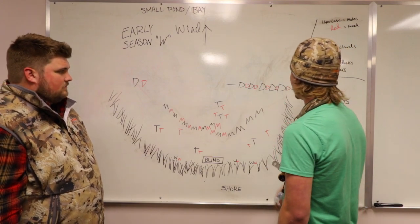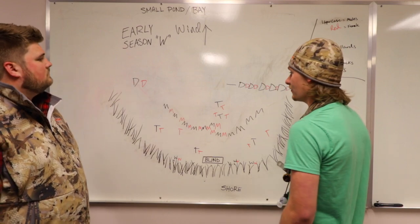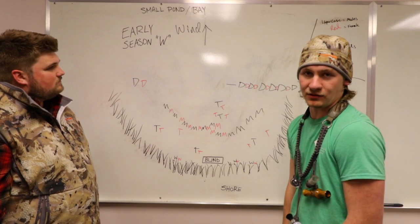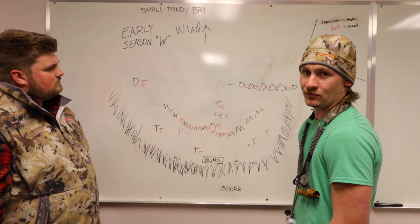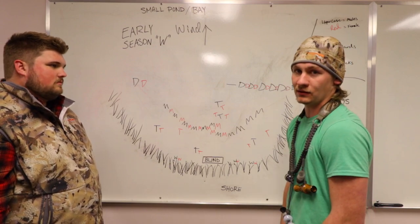You can have these be a raft of canvasback, redhead, bluebills — pretty much any type of diver, buffleheads. Be sure you have a jerk cord out there in the spread, at least two I'd say for early season. If it's not windy enough, you need to be putting motion into your spread.